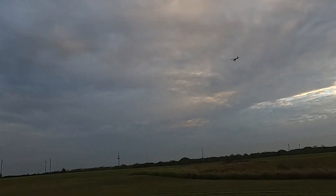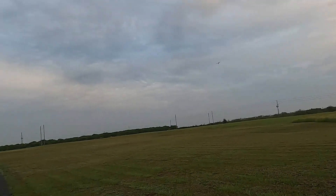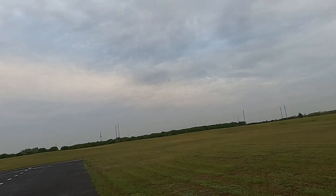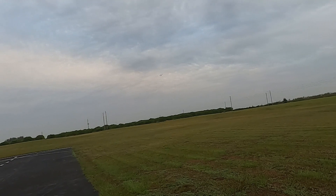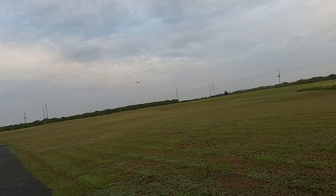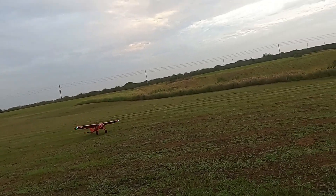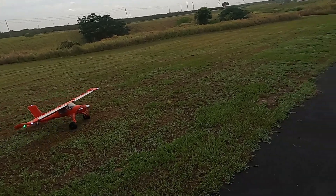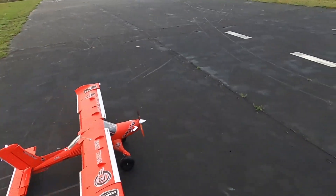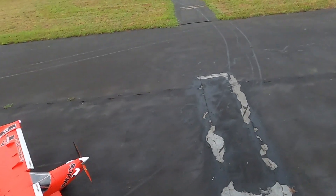Man, I love this bird. I really do — I really love this bird. Well, there you go folks. There's Draco in all its glory.